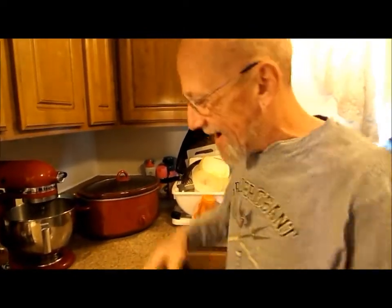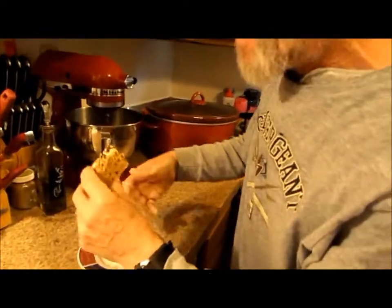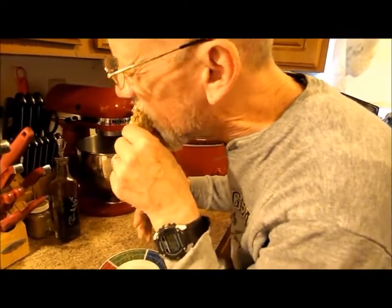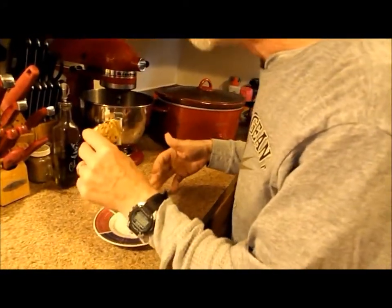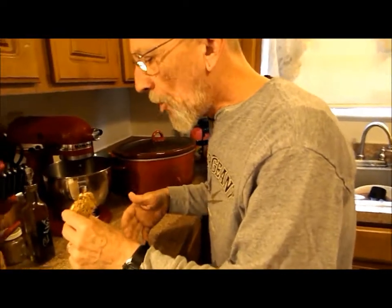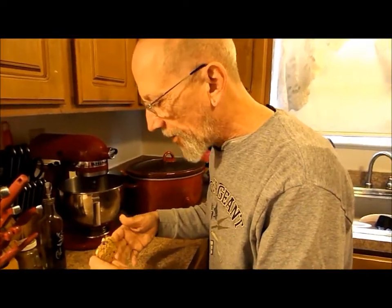I'm letting my dentures soak and I'm going to have a bite of this. Does that look good or what? To be honest with you, I was a little skeptical of coffee and all that together in this thing — I'm not anymore. Make them. You'll love them. See you next time. Adios.